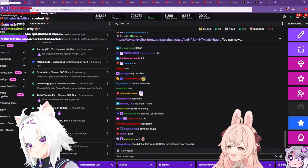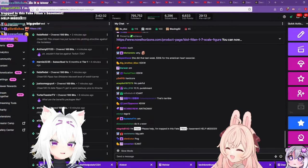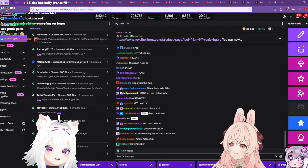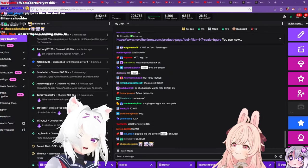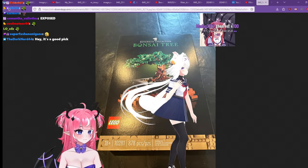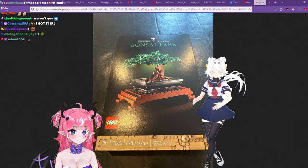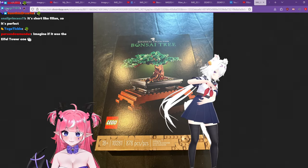I am unironically gonna order Legos tonight. I have like a five-minute experience but we can do that. You get it! Okay sweet, let's go. Wait — are we bad for each other? I think we might be. So chat, today — for Camilla, for the Cottontail fans, for everybody — I will open this box of Legos.